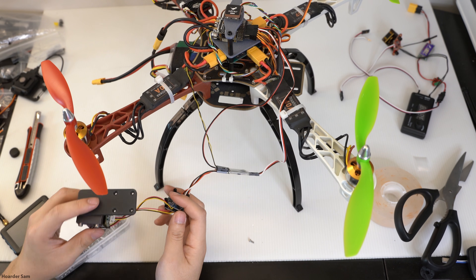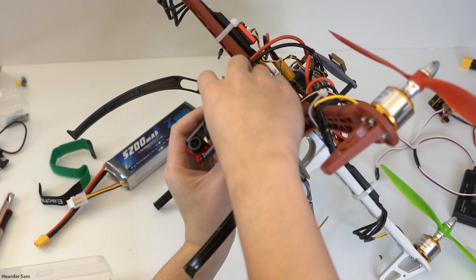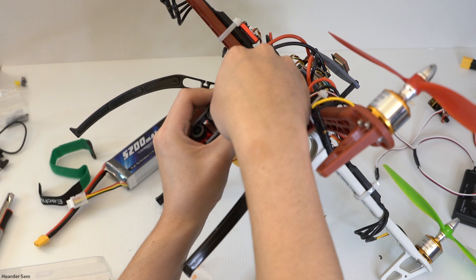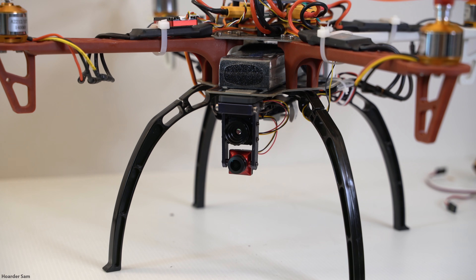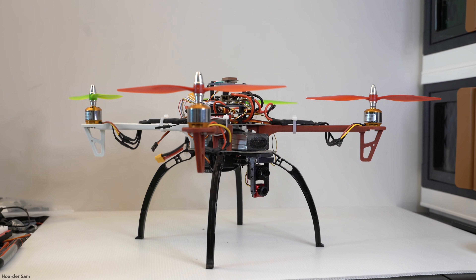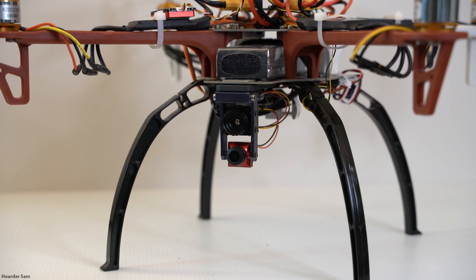With the wiring finalized, I 3D-printed another plate to mount both cameras and video recorders as a single module, which then gets mounted into the drone. The video switcher goes into a free spot on the drone. And there we go — the thermal drone for under $500 is complete. It doesn't look the cleanest and the wiring is getting a little out of hand, but as long as the wires aren't loose enough to get caught in the propellers, it'll be okay.